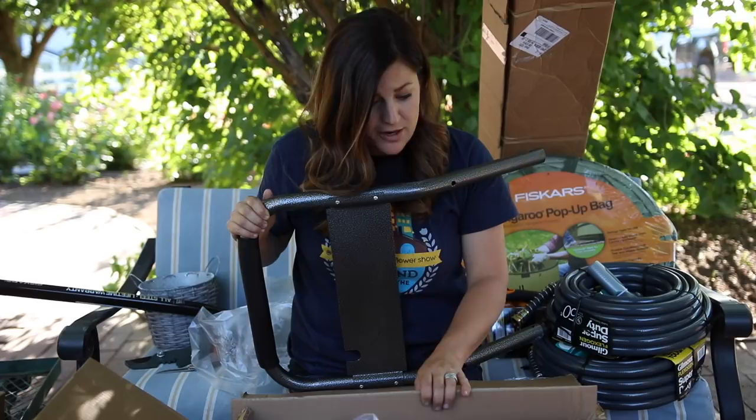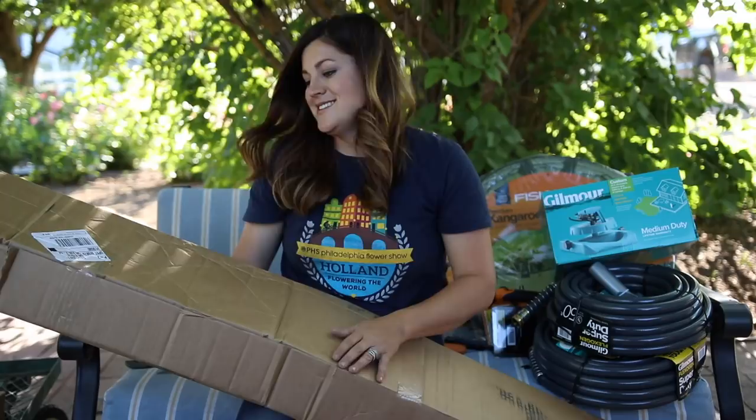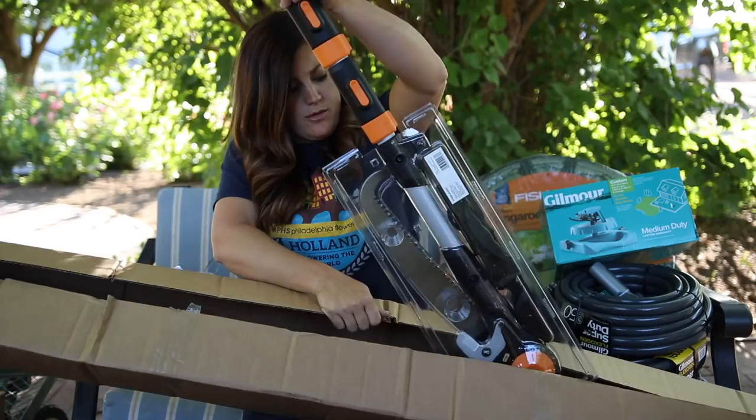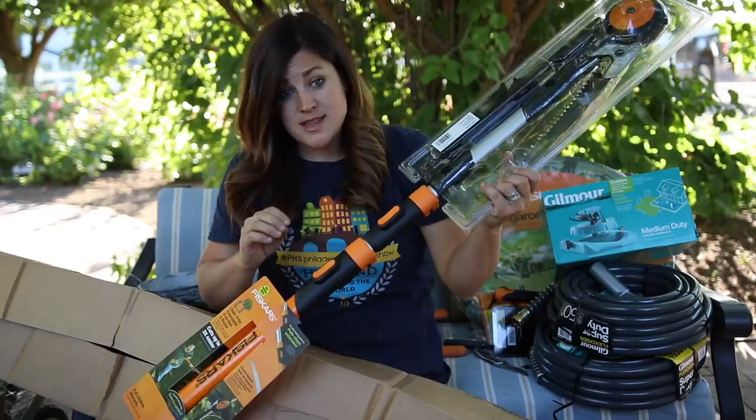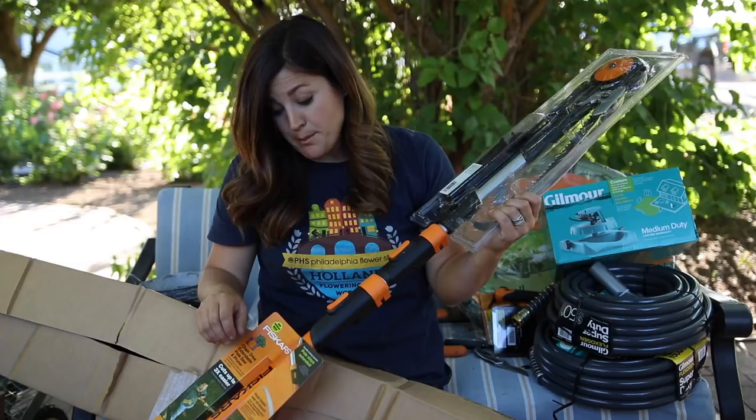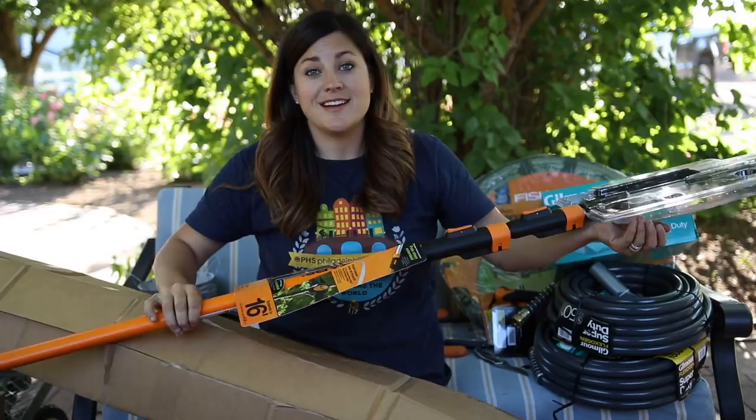I have one more box to open — this is a really long and light box from Fiskars. This is a chain drive extendable pole saw and pruner, which I do not currently have. I actually have some tree pruning I've been looking at and thinking I'd have to get a big ladder out — but not anymore! This one extends to 16 feet. I'm going to clean everything up and then assemble everything and come back to show you what it all looks like.